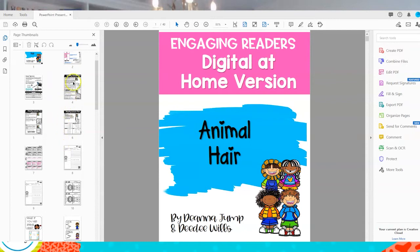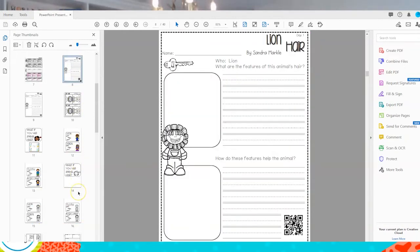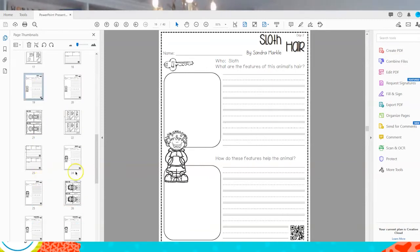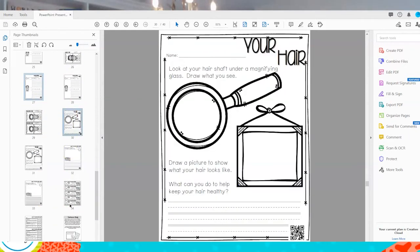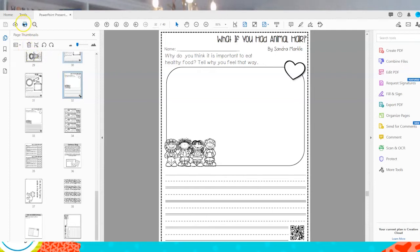So let's say I want to send home — I don't need to send home the directions because you're going to be giving the directions, but you just want to send home a few printable pages. Maybe you want to send home that page, maybe you want to send home that page. I'm holding that control button down, selecting the pages that I want to send home. Maybe that page. So those are the ones I want to send home.